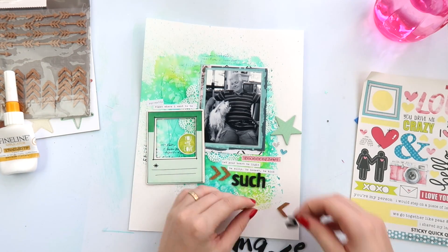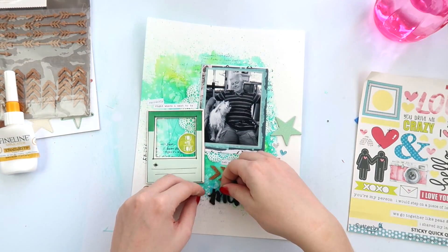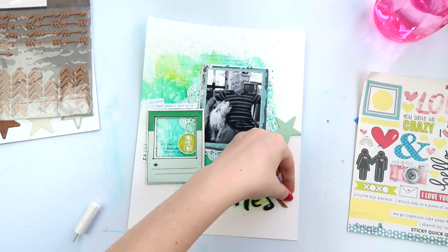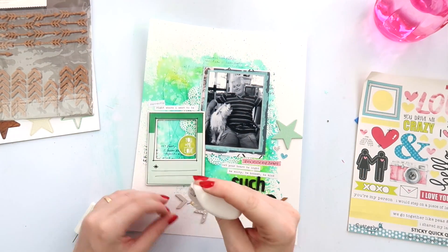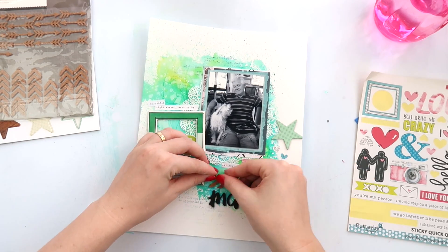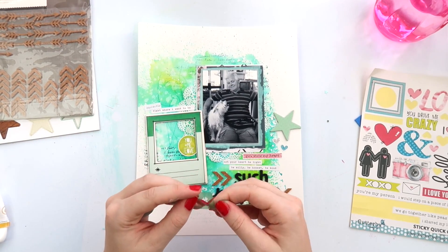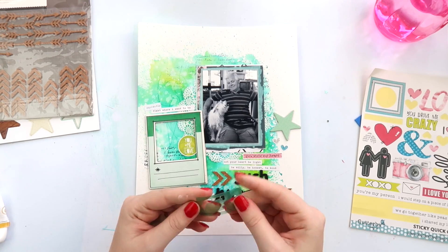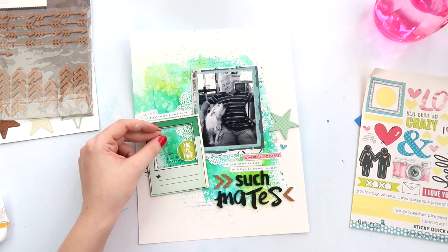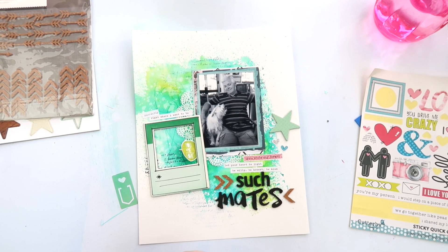I wanted to go with a black title because the photo was black and white, and there wasn't anything else dark on the layout apart from a little bit of black outline on that frame. I think it's important when you're doing a layout to look at your photo and make sure you're combining some of the colors of your photo in with your embellishments, your title, or just a little hint of something — because then the photo merges in with the rest of the layout and it doesn't look so plonked on.